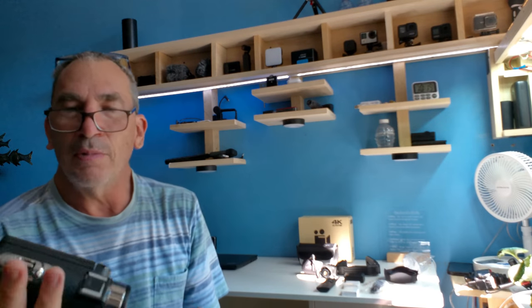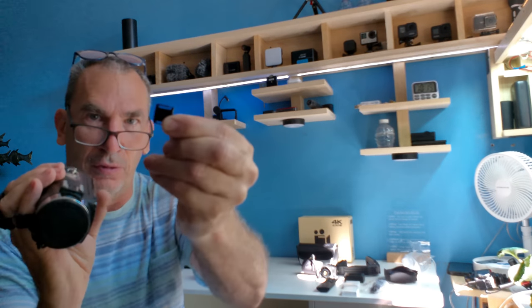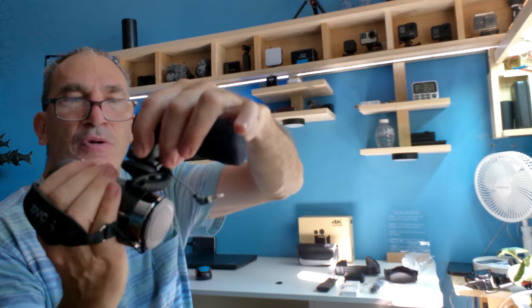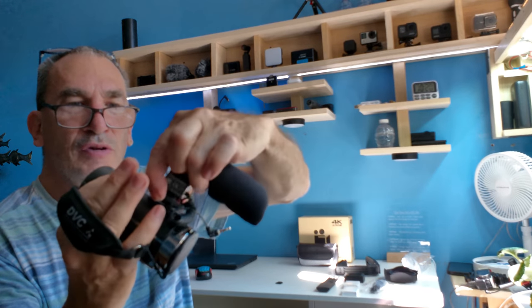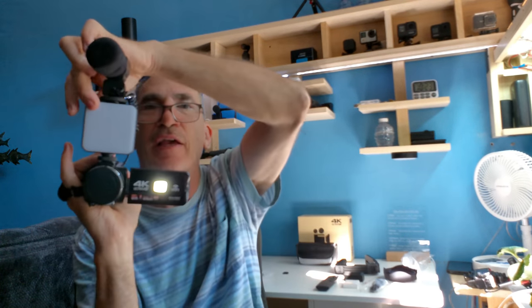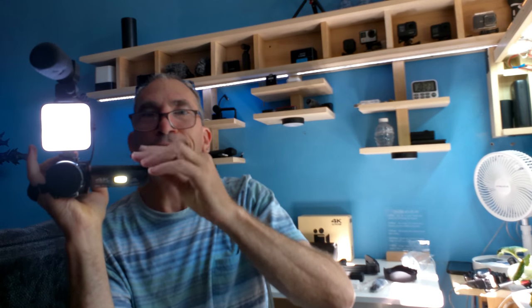This is an awesome camera — it's light. On the top it's got a cold shoe; you take off the little door, put it to the side, and you can attach a light, a microphone, whatever you can imagine. Look at that — the light lights right up and will do a good job in low light. If needed, you can turn the additional light on.